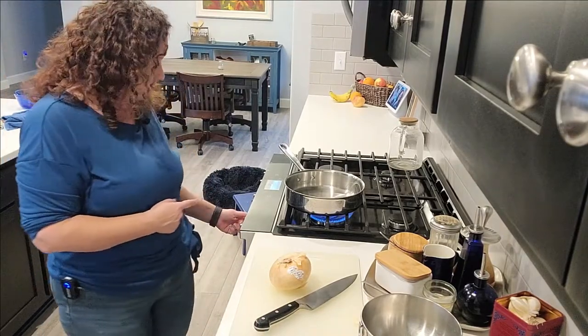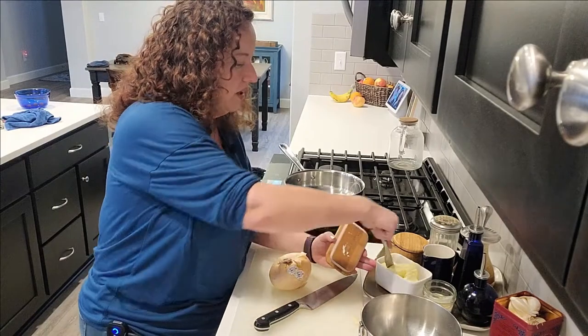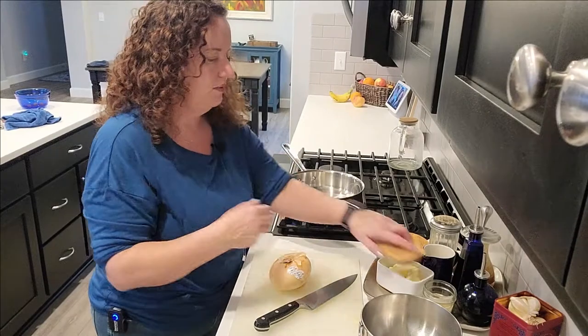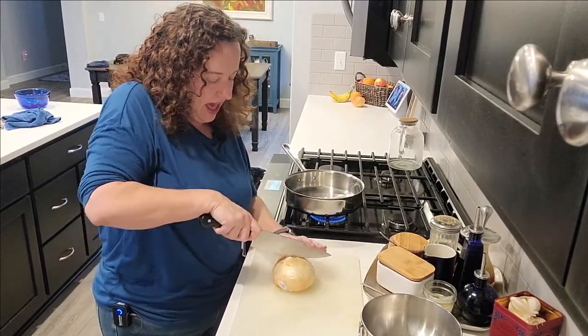I'm going to get my skillet and put it on medium right now just to get it preheated a little bit. We're going to start with a chunk of butter — and don't you worry, we'll be adding more. I'm going to start with half an onion.